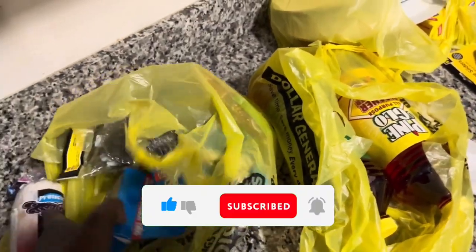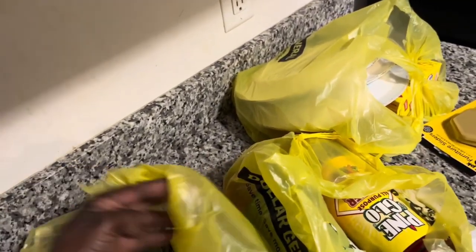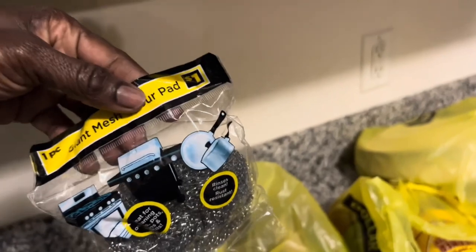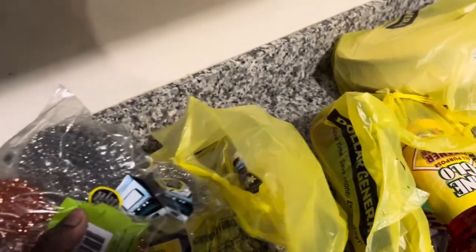A toilet bowl cleaner, two in the pack, and it was one dollar each — I bought two of these. Also, the cups pack — it was three for one dollar each.